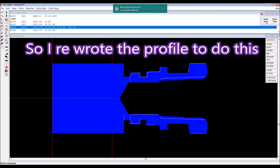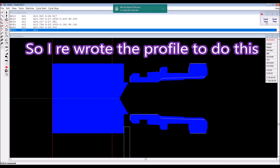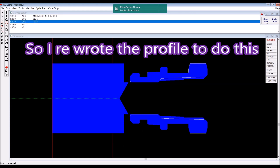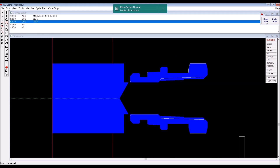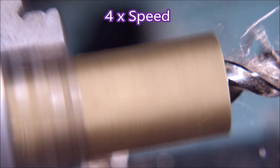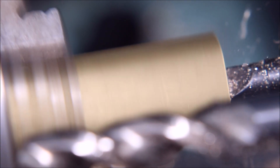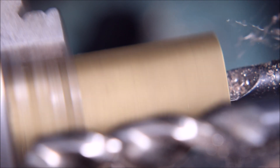So I rewrote the finishing profile to look like this. Instead of being one complete profile it's actually four — two in one direction and two in the opposite direction — to try and get those radii. There were actually two radii to cut, because they certainly didn't form in the first instance.